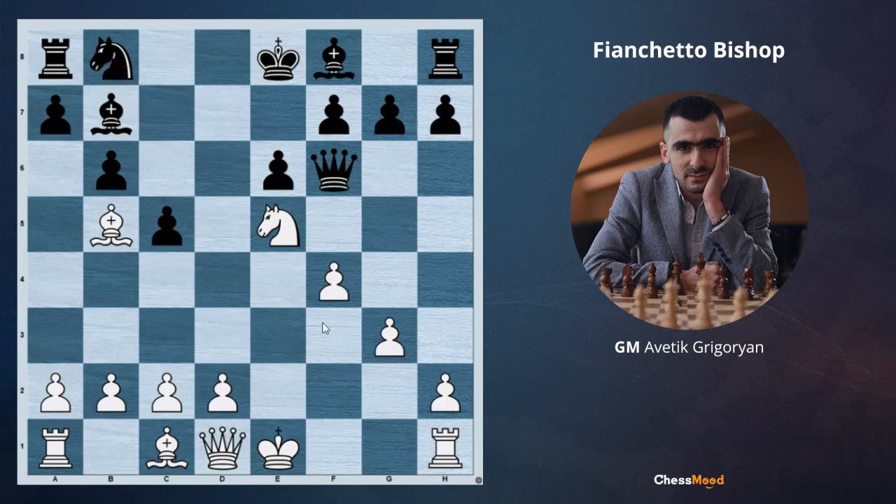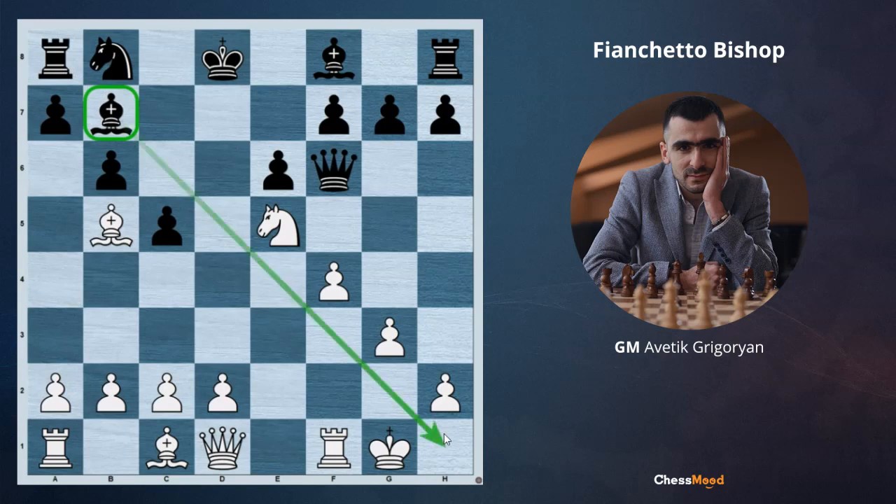There is no knight c6, there is no knight d7, and after king d8, short castle, black's king is in the center. At some point d4 is coming, and the bishop on b7 is a strong one. But at any time when white wants, they can play bishop e2, bishop f3, and remove this strong bishop.